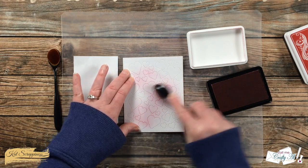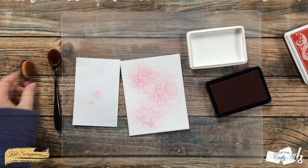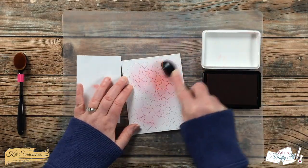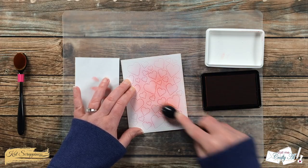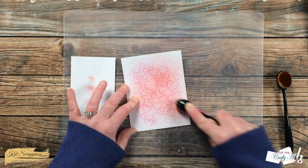As you can see when I go in with the pink ink the hearts are already popping more. I tried to do three different areas with each color and then brought back in that pink blending brush to blend everything out, make it look more smooth and feel more like a background area.